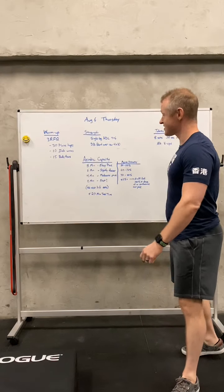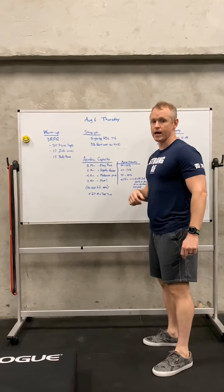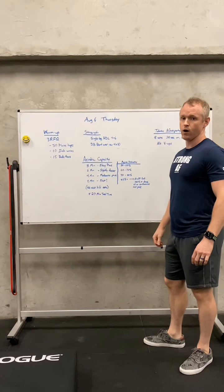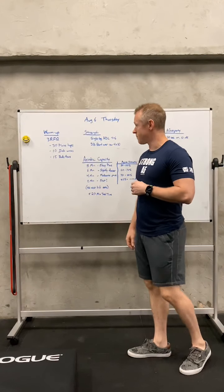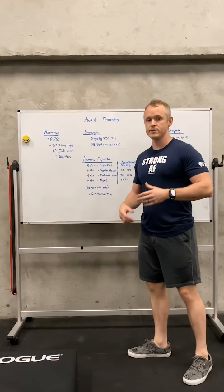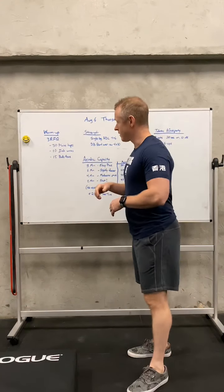Good morning, guys. This is Thursday, August 6th, and the workout today is very similar to last week in terms of the aerobic capacity kind of work we're going to be doing. Same for the strength work, actually — it's pretty similar to last week. So use last week, if you did it, as a baseline, and then we'll go from there.